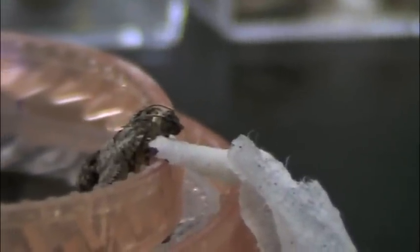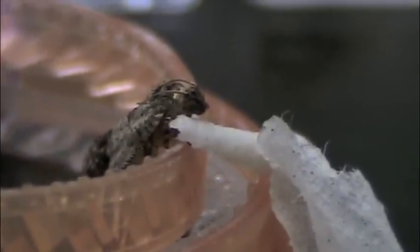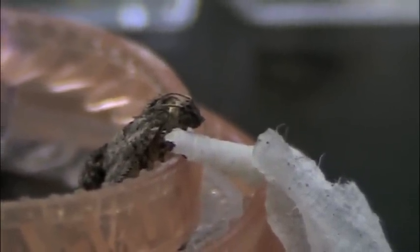I wasn't recording that! Here he is drinking some water — well, let's pretend he is.